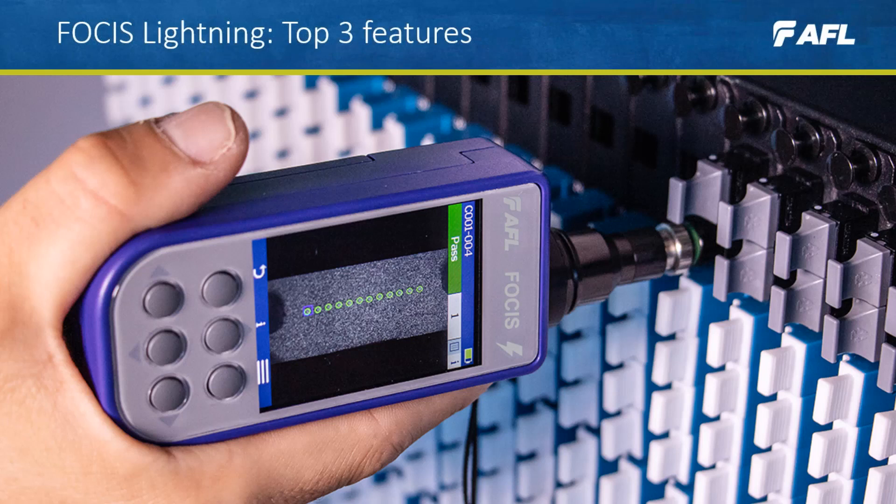Focus Lightning is an ultra-fast MPO and MTP connector inspection fiber scope. So let's look at the top three features.